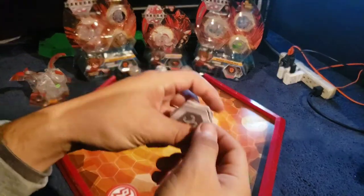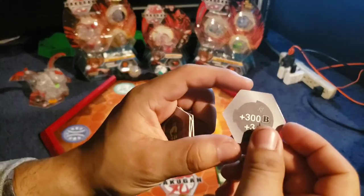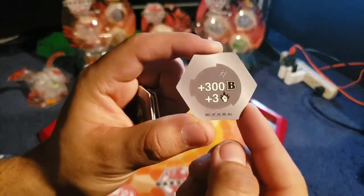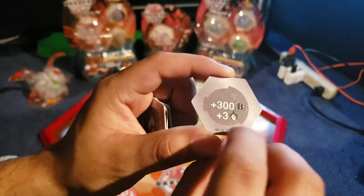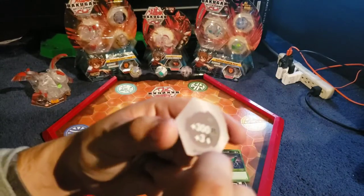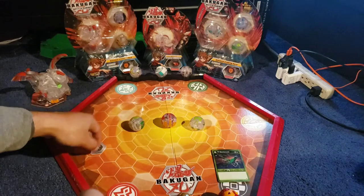Next, we have the Baku Kors right over here. We have the Helix Baku Kors. For this one, it's a whopping plus 300B power and plus 3 damage. That is very good — that's a really good Baku Kor right there. If you can land on this, that's a guaranteed win right there for that brawl.